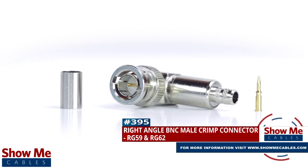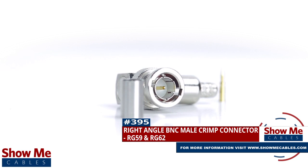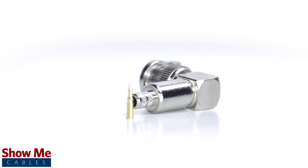Are you looking for a quick and easy DIY installation or repair for your coax cable? Our right angle BNC nail crimp connector for RG59 and RG62 will provide a simple solution for your wiring needs.